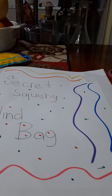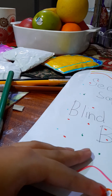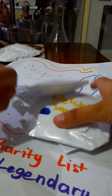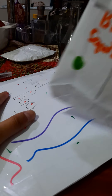Now we are going to put this right over here, right where it will go. Now I put it in there. Let's add these — the ribbon squishy is legendary. Let's put it inside, and the bread squishy too.